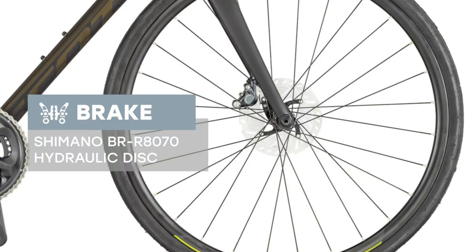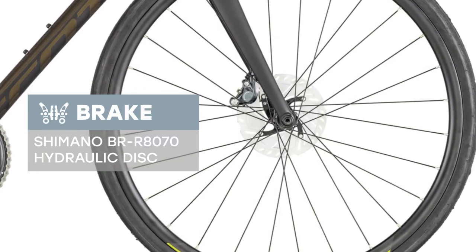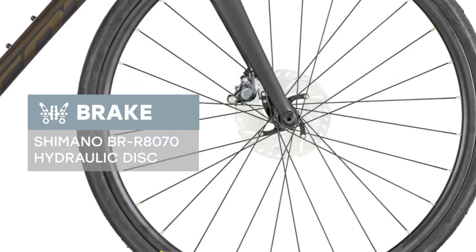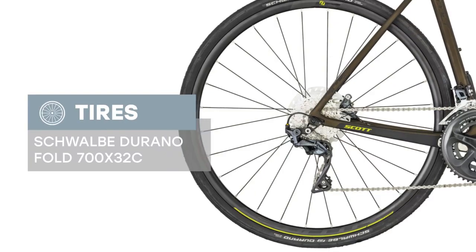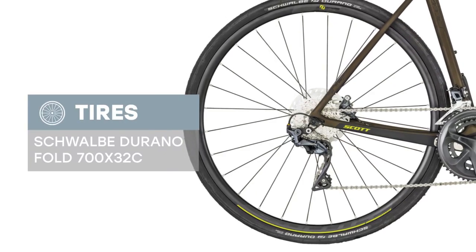This is a good option for riding on both country roads and city streets. This model is equipped with good tires, Schwalbe Durano Fold 700 x 32C. This is a good option in the ratio of price to quality. Drive and pleasure.